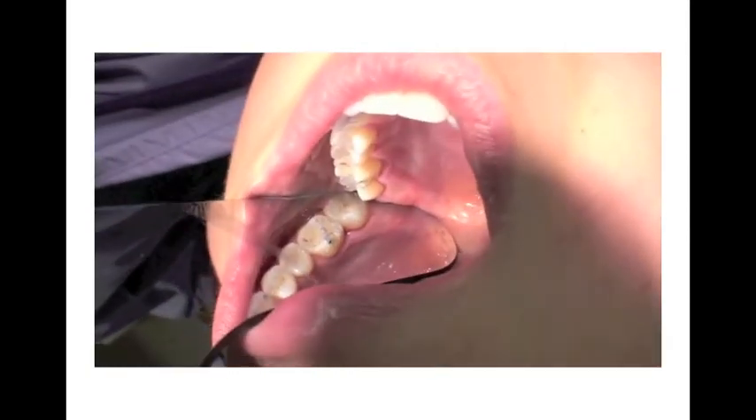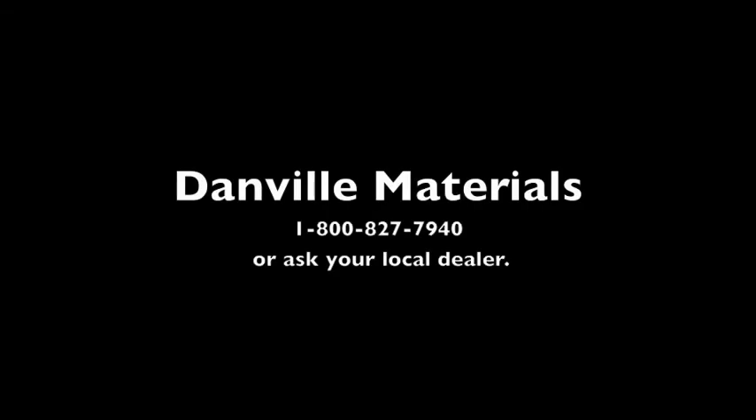If you would like additional information, please contact your local dealer or call Danville Materials. The number is 1-800-827-7940.